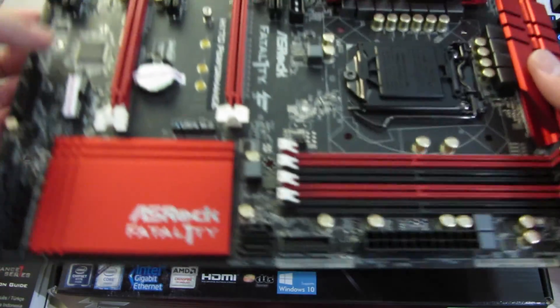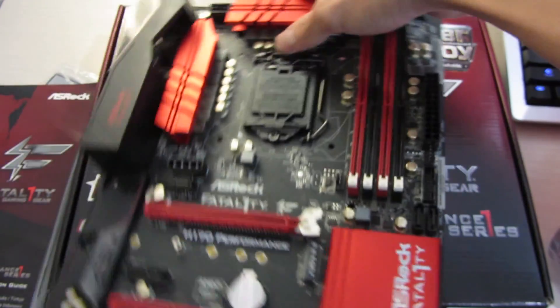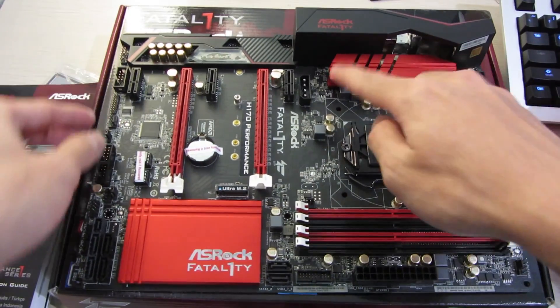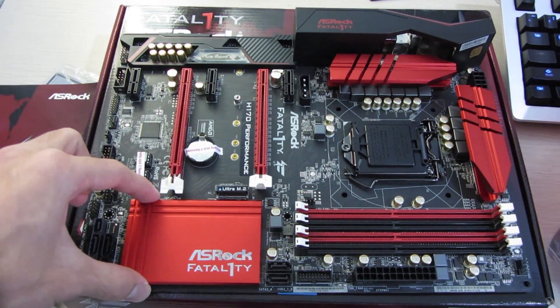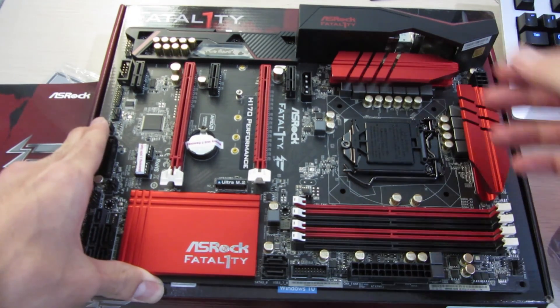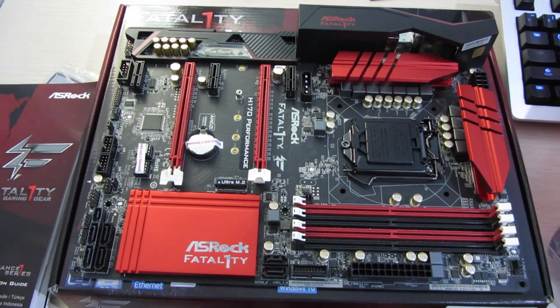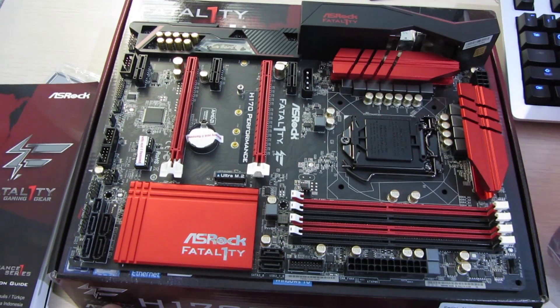ASRock produced some foam in the back, which is a nice touch. I think this is a good looking board. Those red accents on the heatsinks, RAM slots, and PCIe slots, and the chipset cooler just look really nice on this board — it's not overdone, it's perfect.